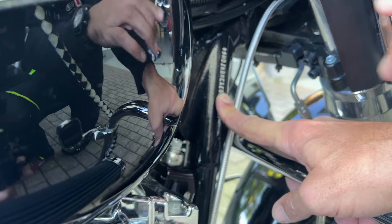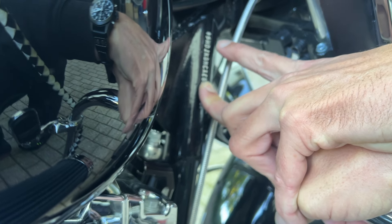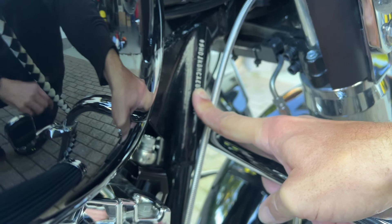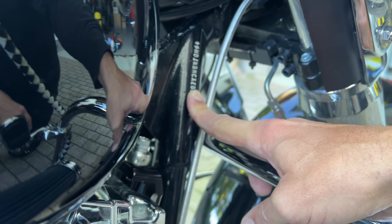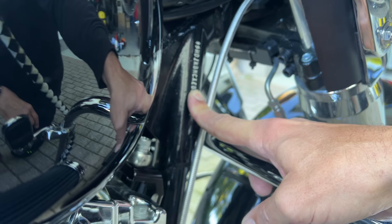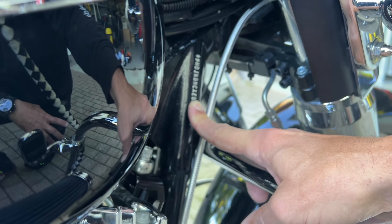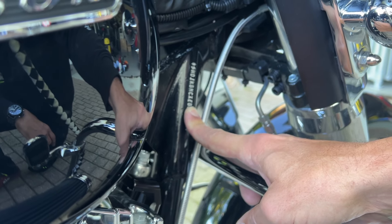The VIN number is at the steering neck of your bike — 5HD1, then the specific model number and the serial number of the bike. With the VIN decoder, I can specifically check what model and what bike it is.